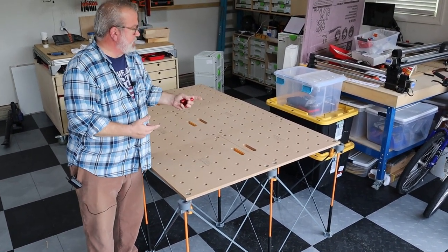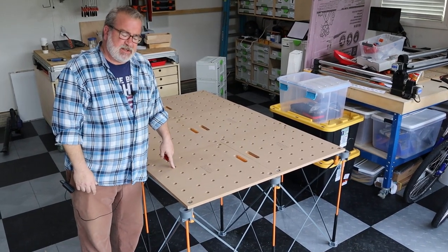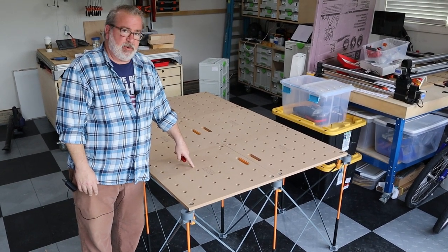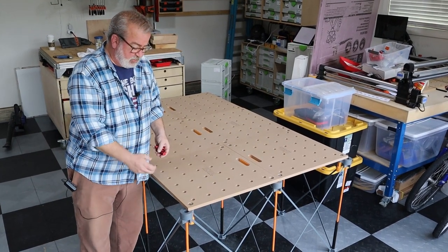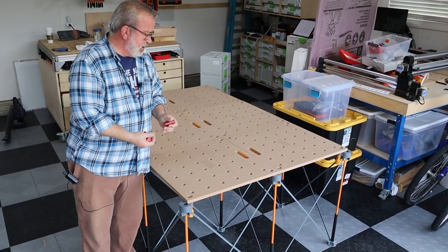I've got a CNC machine and I could have easily done this on my CNC machine. However, I caught these on a sale, and I can tell you I would not have been able to buy the MDF and the attachment bolts and nuts that hold the top to the thing for the same price as what I bought these for. So I hit the easy button on that.